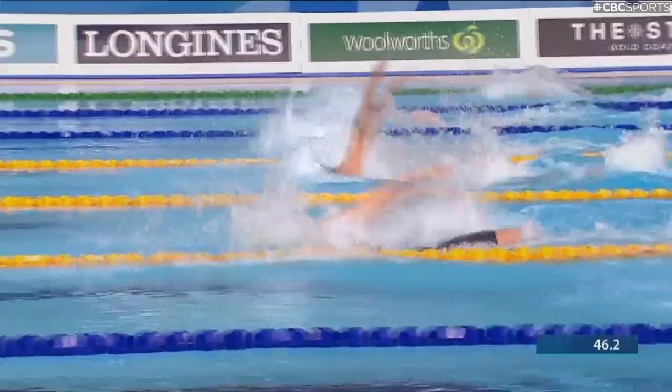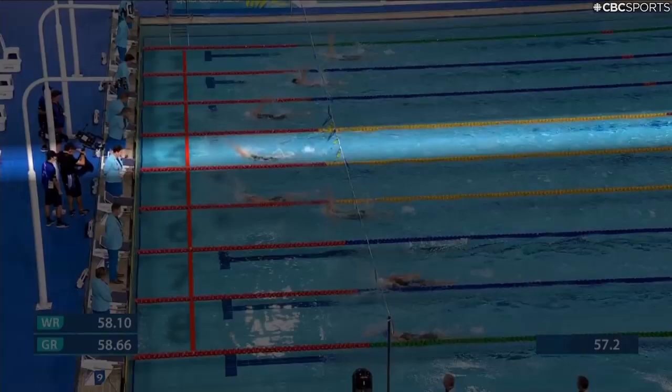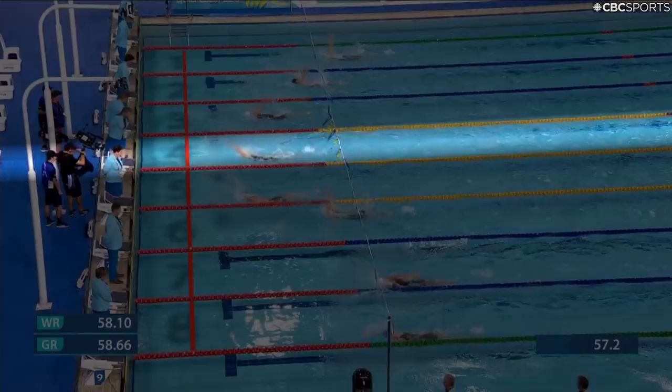Being in backstroke, you don't have a lot of sight of your competitors. Looking up, I can see the crowd a little bit and the scoreboard, but I try to just focus on what's directly in front of me and then look for the flags coming into the wall to make sure I nail my touch.